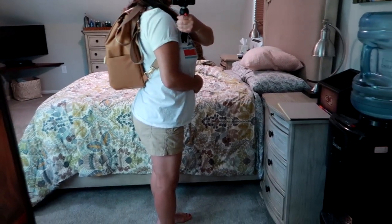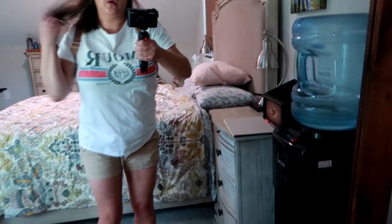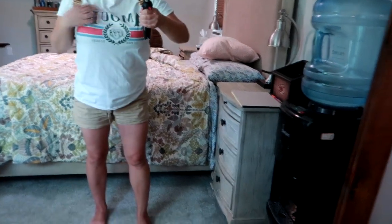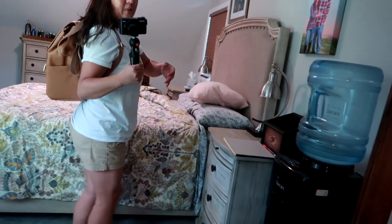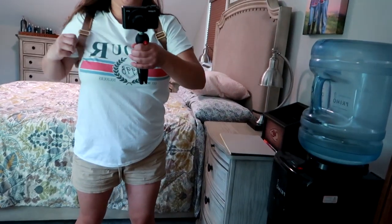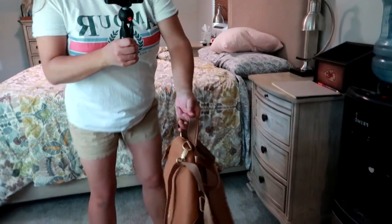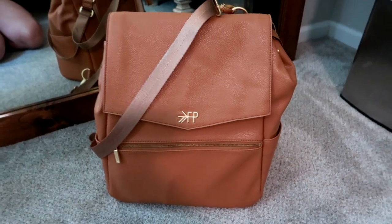I really like it crossbody, it's comfortable, but most of the time when I'm with my son I'll be wearing this backpack style. Here it is in backpack style — very comfortable, the straps feel good. Hopefully this helps you gauge the size. I really love this bag, I think it's gorgeous, and I'm very happy with it. I hope you enjoyed the review — thank you so much for watching and I'll see you in my next video!